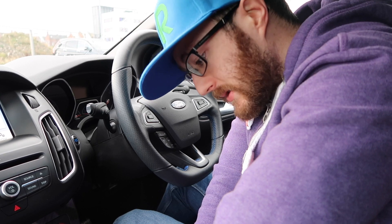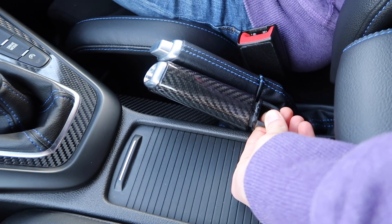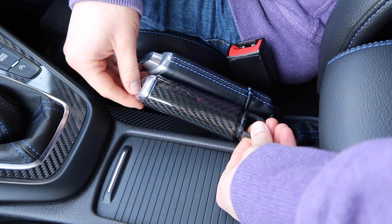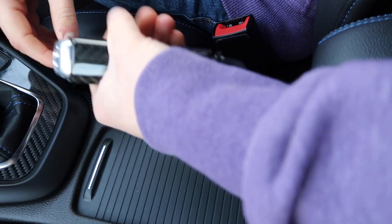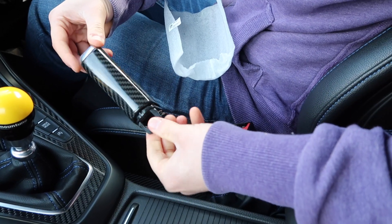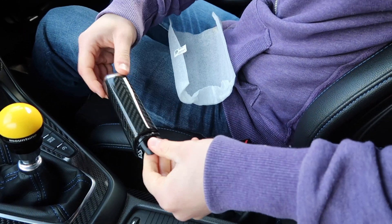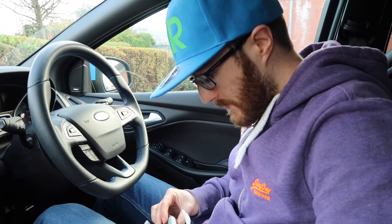That should be good to go and we'll be able to move on to the handbrake grip. I'll just hold them side by side so you can see roughly the difference. This one obviously looks girthier just straight out of the box and it feels girthier than that, which is pretty nice — everyone likes a nice bit of extra girth. So before we actually get to putting this on, we obviously need to take the stock part off.